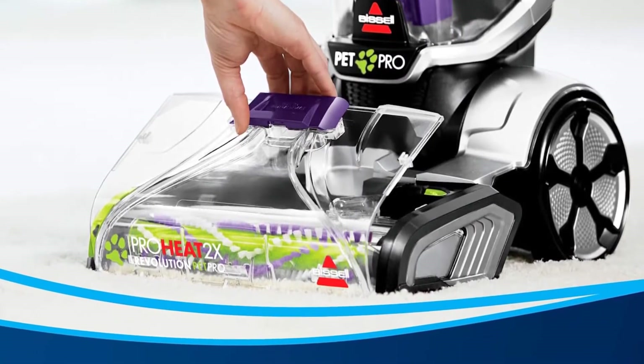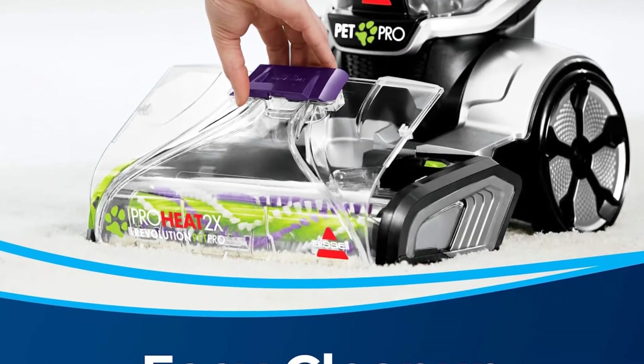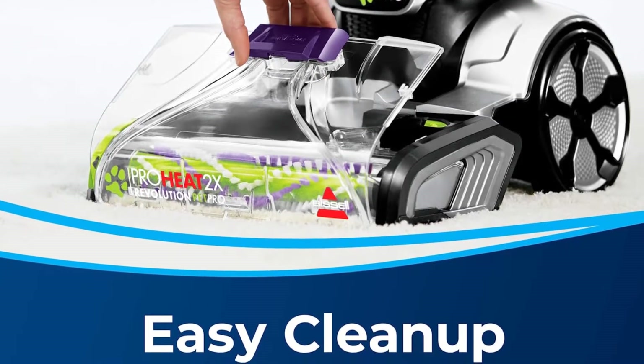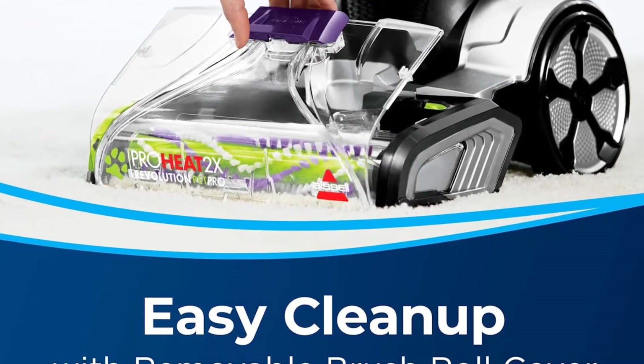The Bissell 1986 doesn't feature a direct water heater, but it comes with Bissell's HeatWave technology. Basically, the unit keeps the warm clean water and cleaning solution, the rotating brush, and the cleaned surface warm, to help with cleaning and to speed up drying of the cleaned surfaces.